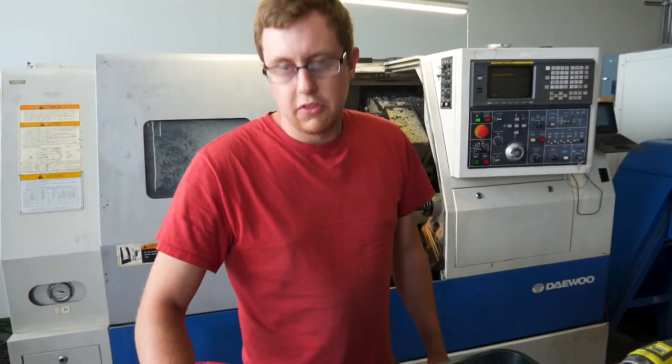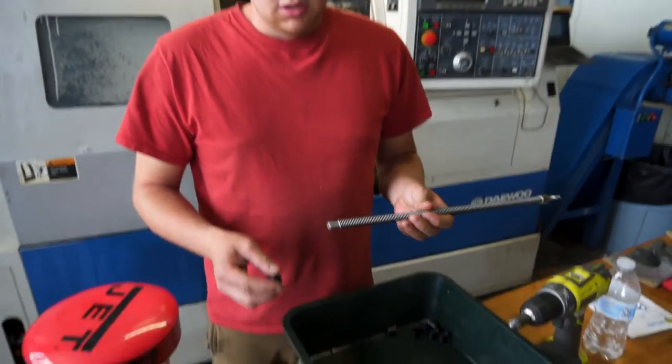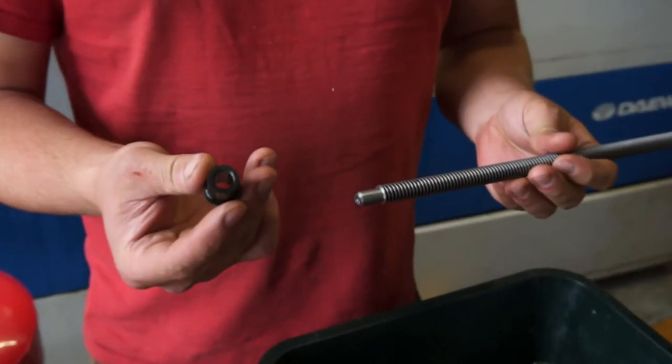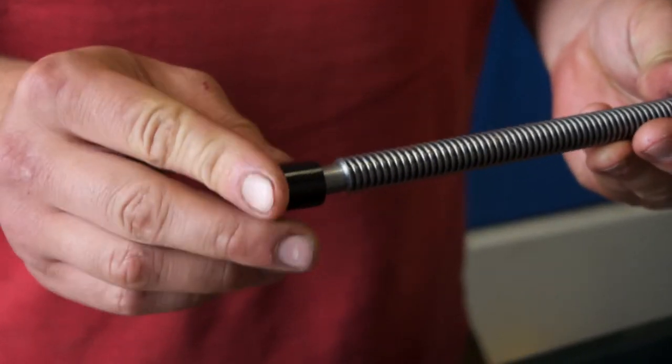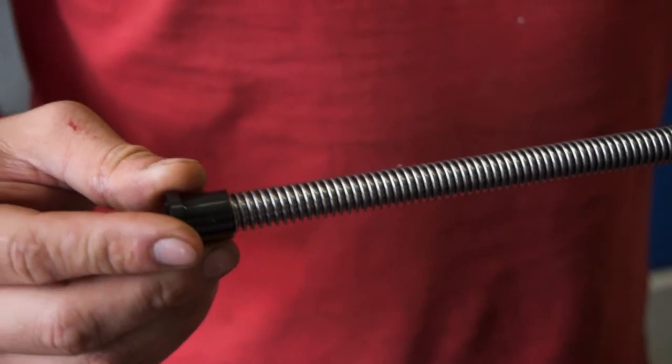Hi guys, I'm Max, and today I'm working on the bushings for the support on the lead screws. The way these work is we've used this acetyl bushing here to go on the end of the lead screw to support it when it's in one of the axes on the machine.